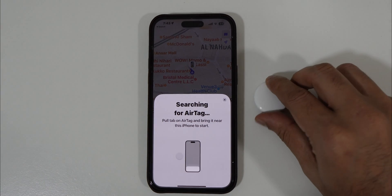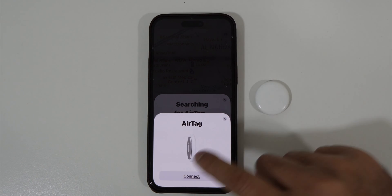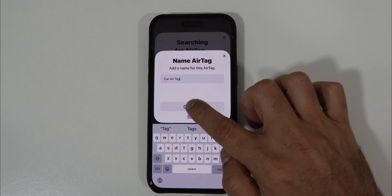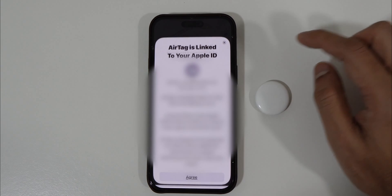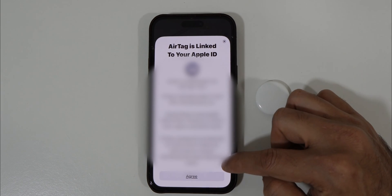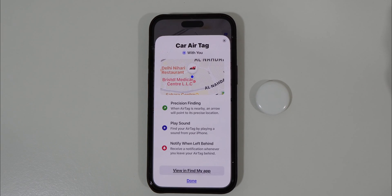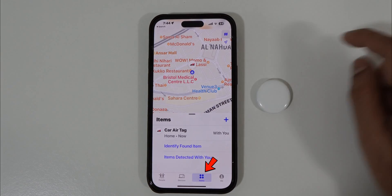Your iPhone will search for a nearby AirTag and find it shortly — tap Connect. You can choose any name; for example, I use it for my car so I'll name it Car AirTag. You can also choose an emoji, like this sports car, then tap Continue. You will get a notification that the AirTag is linked to your Apple ID — make sure you are signed in. Tap Agree and it will complete the connection process.